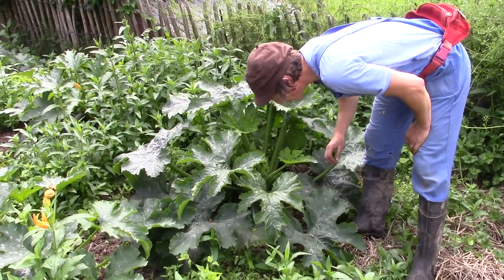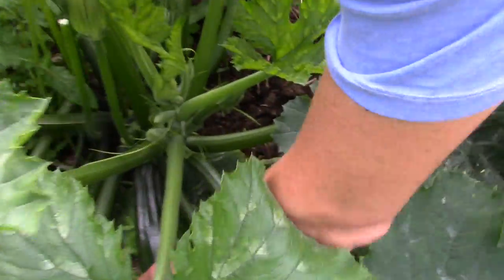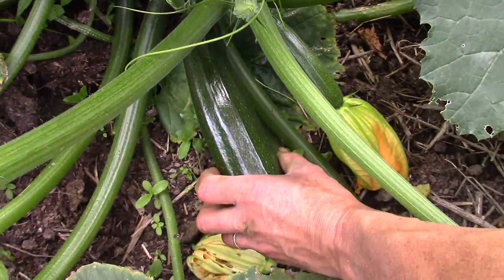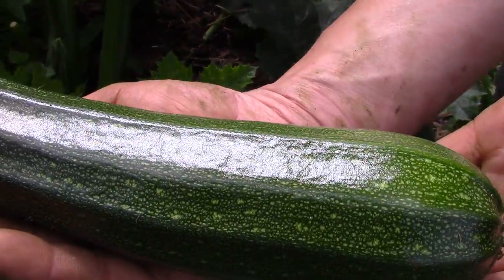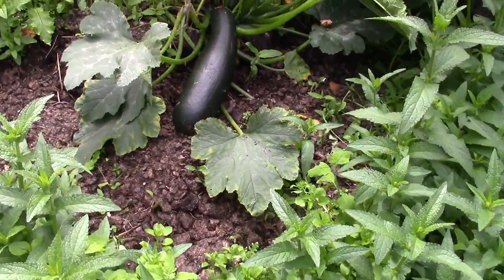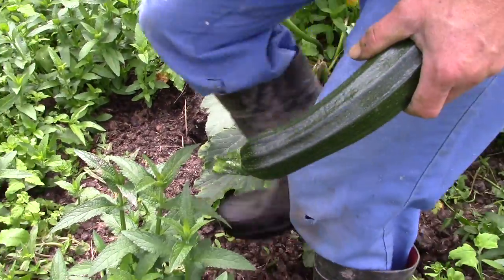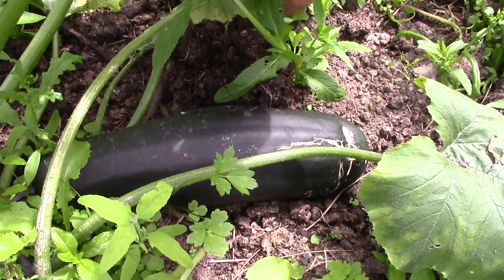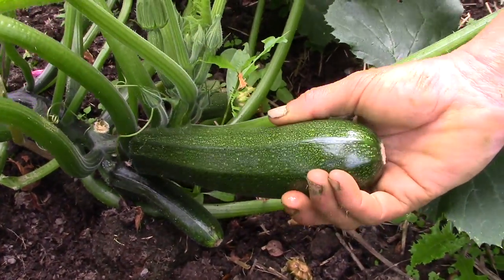It's that time of year when the courgettes in the garden are multiplying like invading aliens. There's one — nice and shiny, just the right size. That one's a bit too far gone — one for the pigs. There's another big one. They're great fun to grow, but we always seem to have too many. So here's a simple way of preserving them for when the invasion is over.